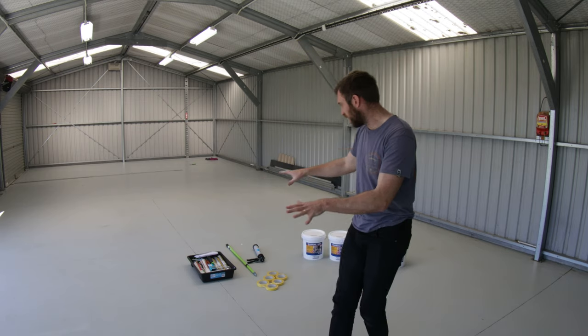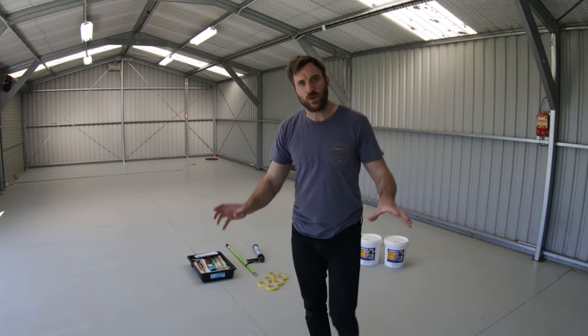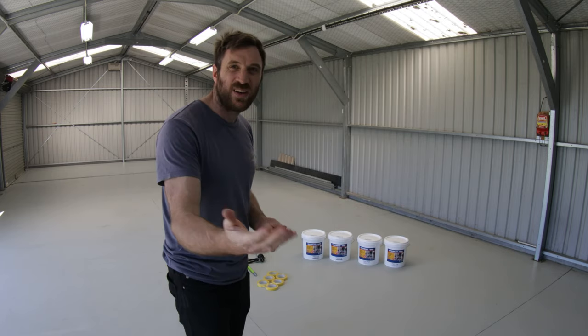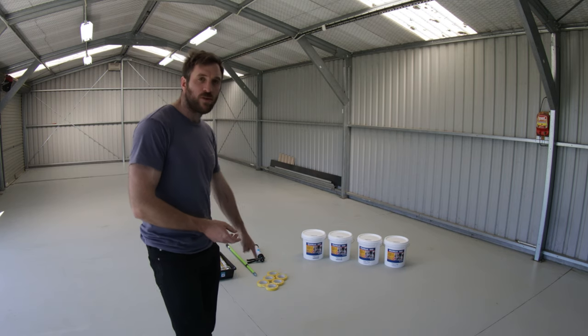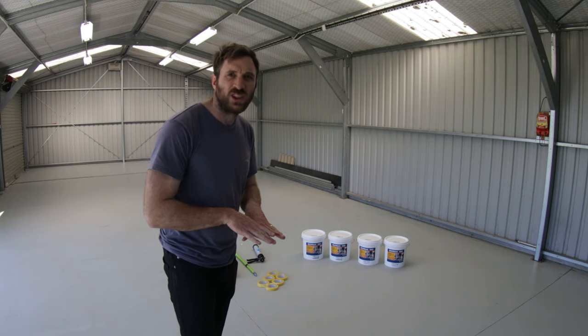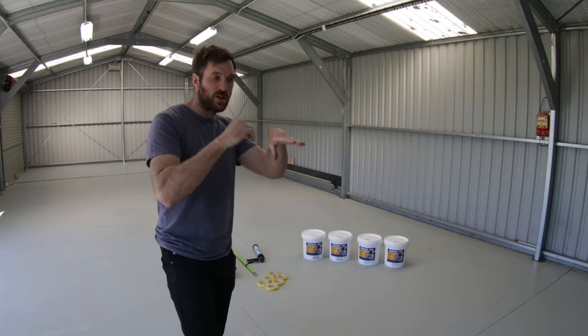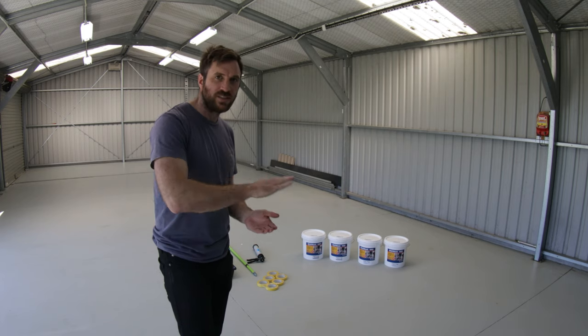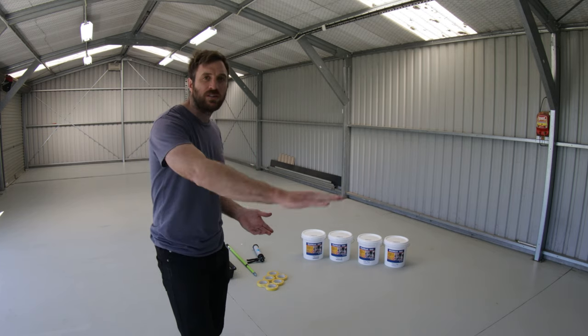Now this floor actually has epoxy coating already on it, but we're going to add another coat. This existing coating is a little bit damaged, it's chipped in some areas, and hasn't been laid down well in other areas. There are also big grooves along the floor where they put an expansion joint or cracking joint in the concrete floor, so if the concrete does move, it cracks along that joint. We're going to seal that up with a rubber sealer in between, and then epoxy over the top so the floor will look nice and smooth.